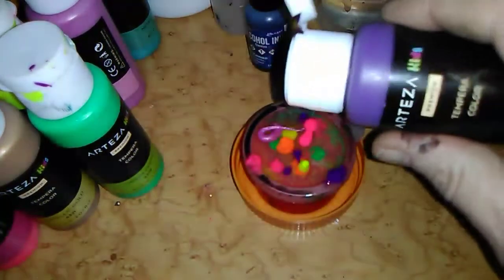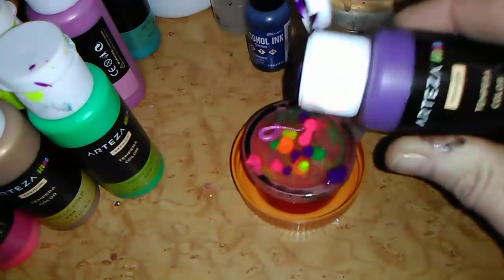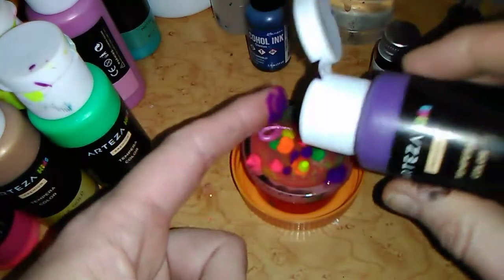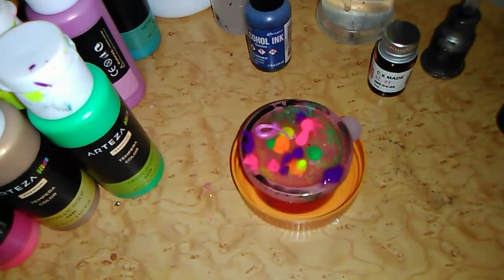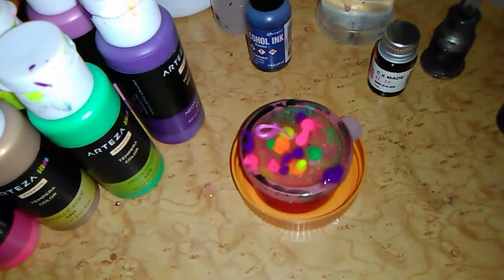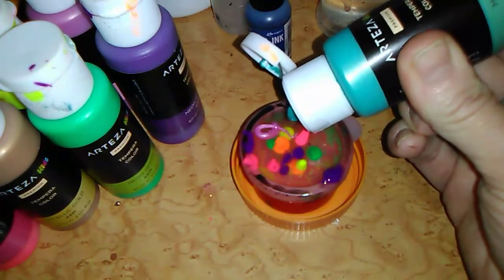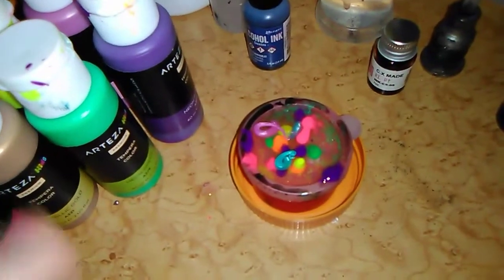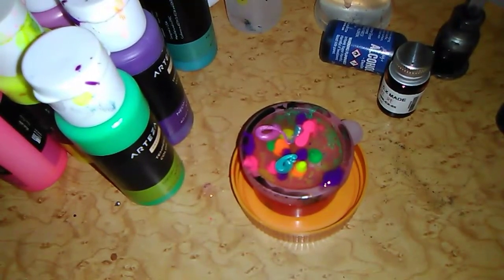There we go. This isn't working very well. Let's see — then we have this metallic green, metallic green. Did I get everyone in there? Did everybody come to the party? Some gold — yeah, I haven't gotten the gold in there yet. Oops.